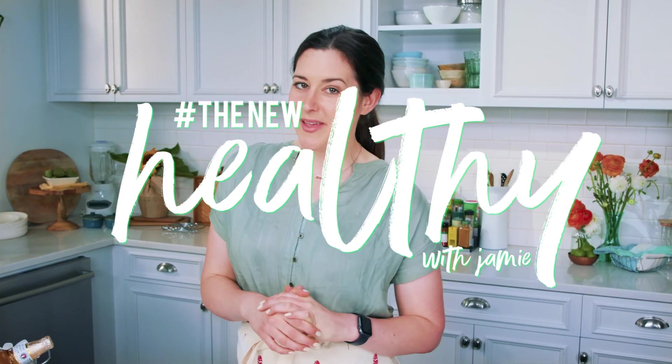If you guys want to see more recipes like this, make sure you check out our Facebook page, which is The New Healthy with Jamie. Give us a like and follow along. Give us a comment about what you want to see made, and maybe we'll do it at our next fiesta.